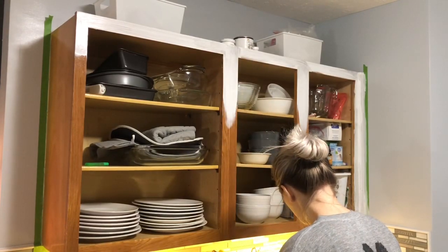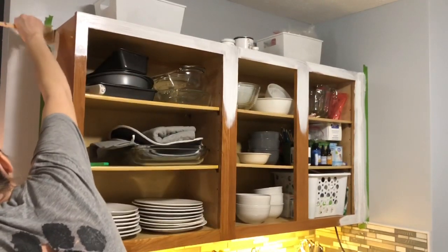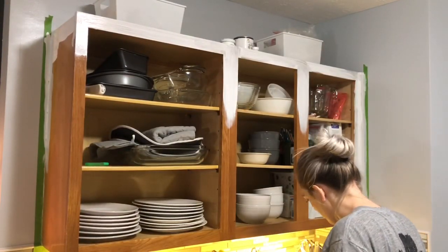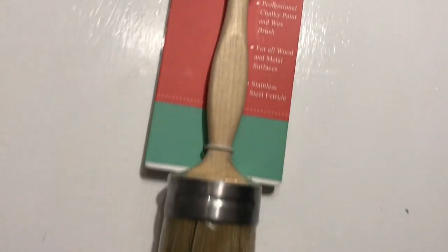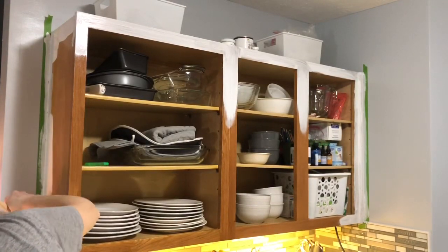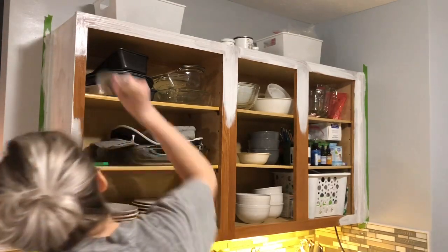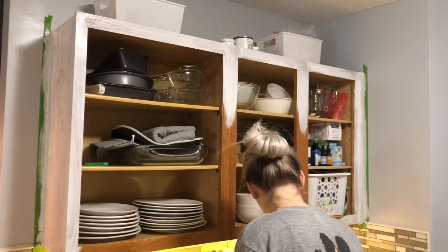Chalk paint is very forgiving — you can paint in any direction and it pretty much looks good no matter what. Tip number two is to use a chalk paint brush. I've used chalk paint brushes and also regular standard paint brushes and they work completely different. The chalk paint brush is meant for chalk paint — it has more bristles and is more natural, typically a natural bristle brush. When you use artificial ones, they don't soak up and grab enough paint and they cause dripping and a bigger mess.